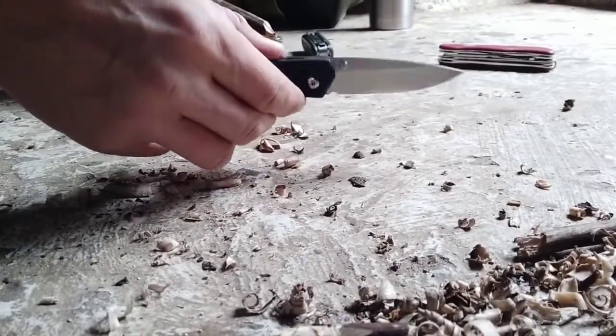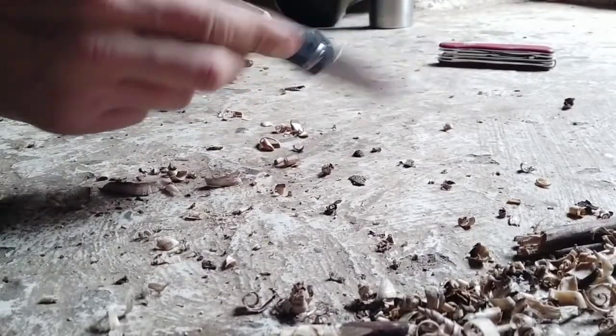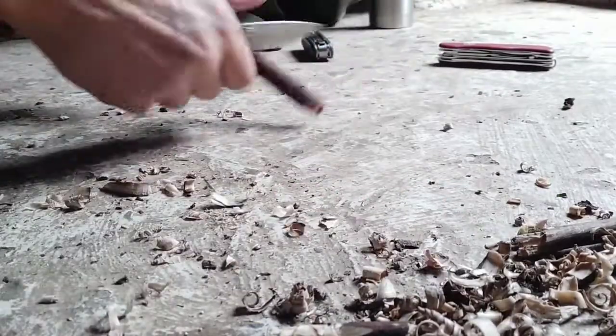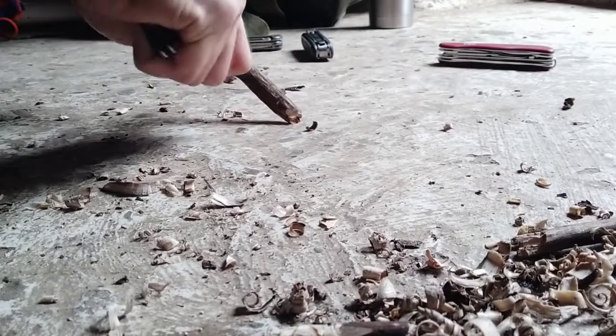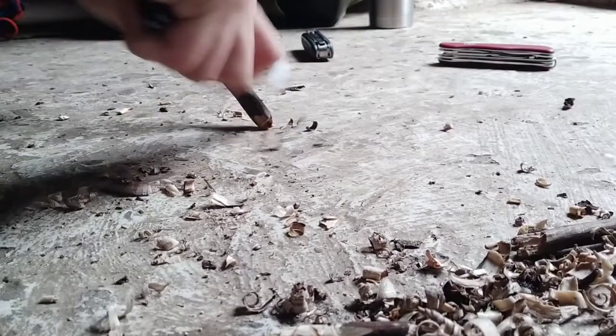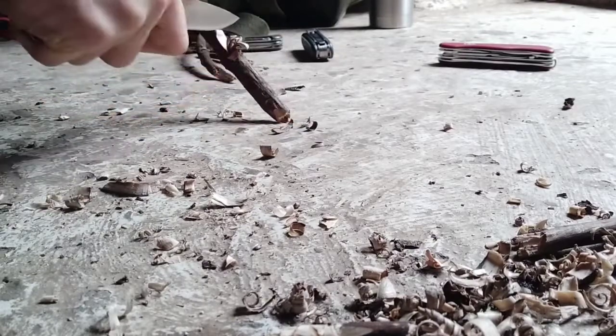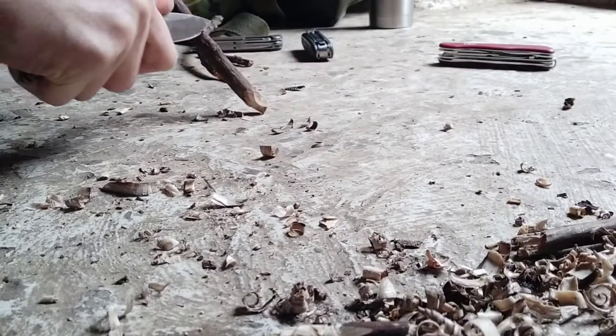Alright guys, so the second one with the slim profile. It's a very good cutter — it's biting into the wood. Let's make a feather stick.